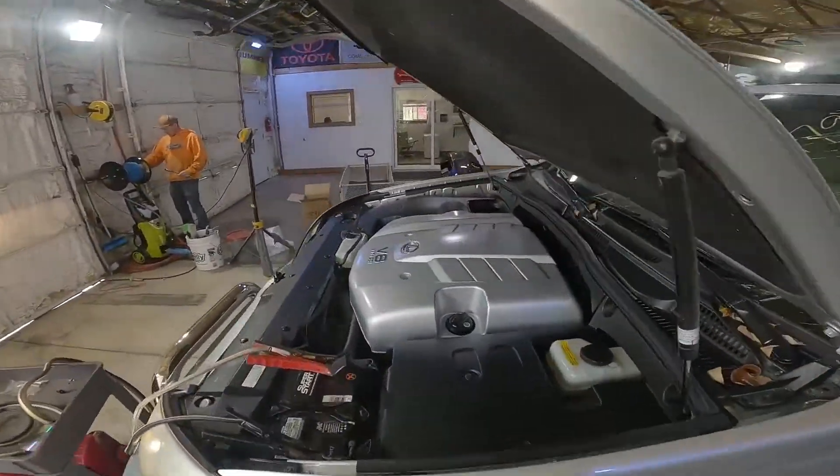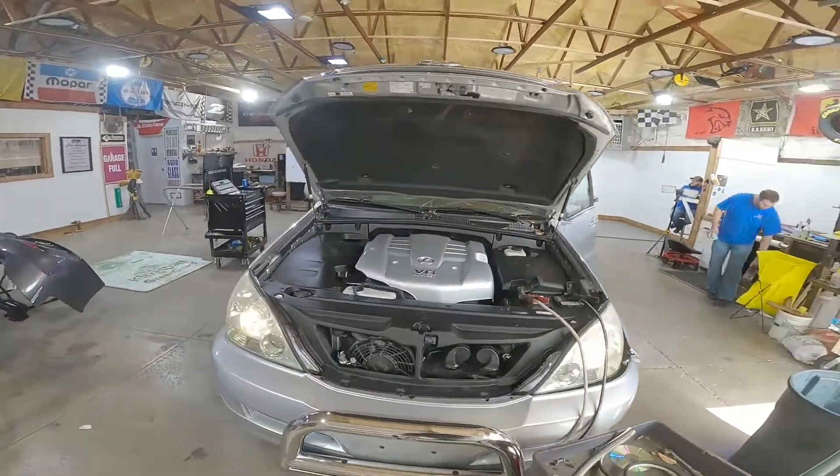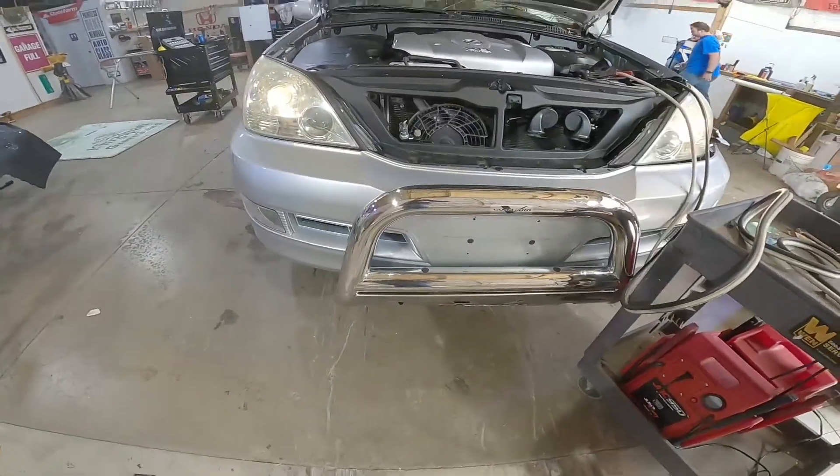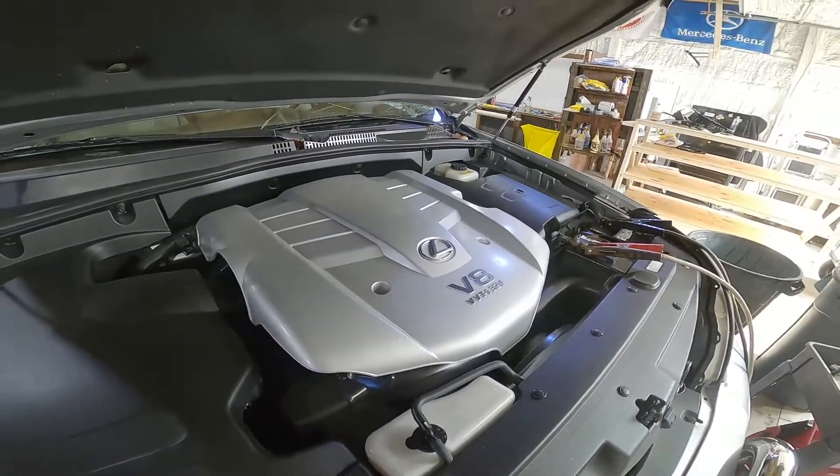4.7 under the hood, VVT mode, nice and smooth. Fan guard, brush guard. Very, very quiet engine though.